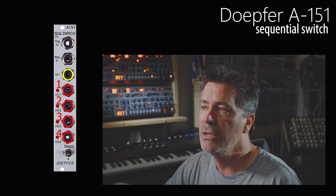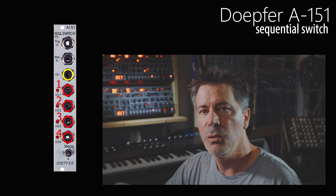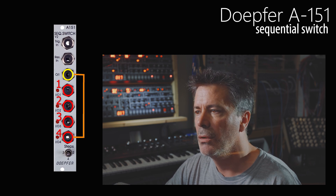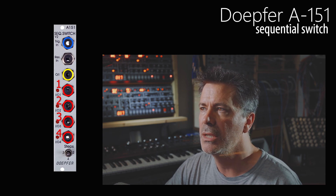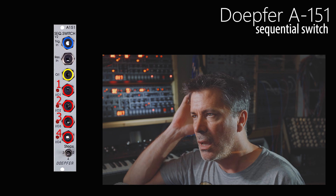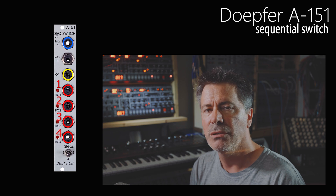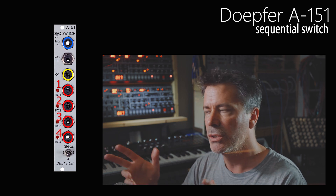The idea with this sequential switch is that the yellow patch point can be connected to any one of the four patch points below it, highlighted in red, numbered one, two, three, and four on the panel. But only one at a time — either number one, two, three, or four, but not more than one. Which connection is active depends on a trigger signal passed into the top patch point called Trig In. A trigger signal could be a gate from a keyboard or sequencer, a clock signal, or an LFO — any signal jumping from zero upward in voltage is enough to trigger this module.